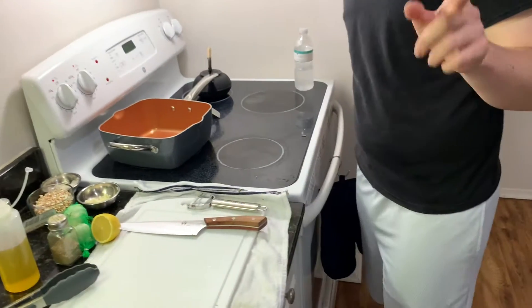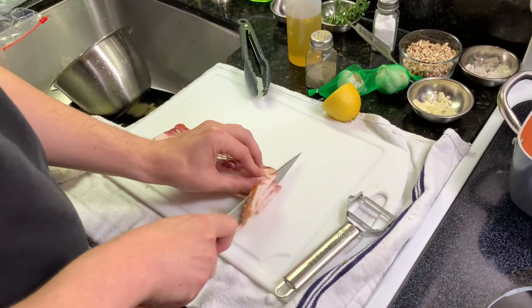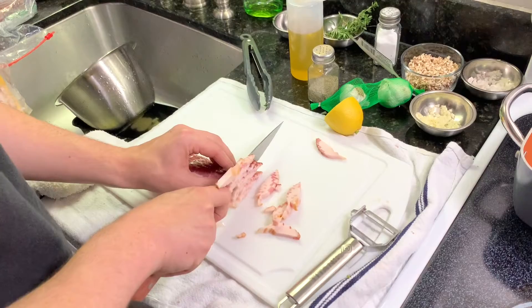I'm going to cut up bacon, and then we're going to sauté the kale in the bacon fat. I'm doing five strips of bacon. You could definitely tone down the bacon, but we do not eat bacon regularly.